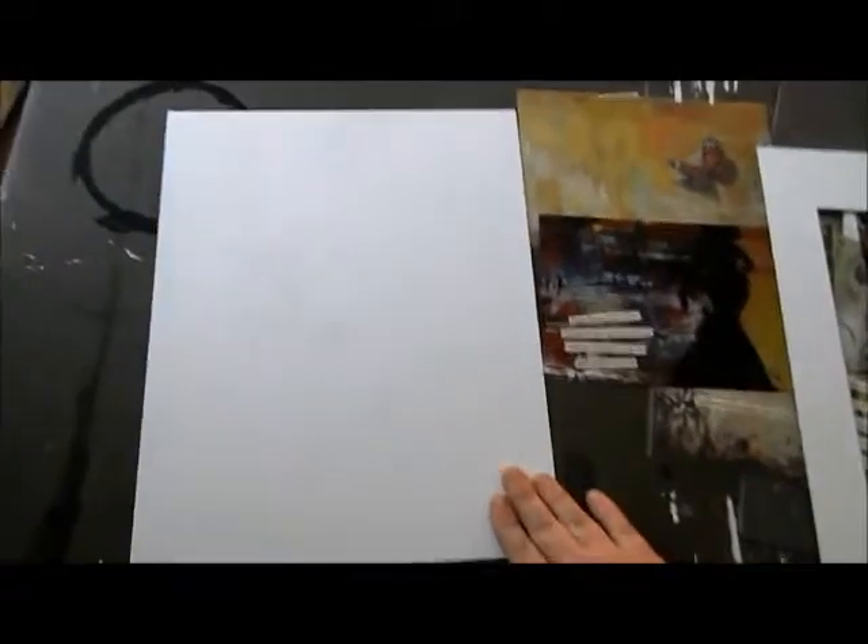Just using this backer board here that comes with any frame — and you don't have to buy a frame that has a mat in it — this is just perfect.